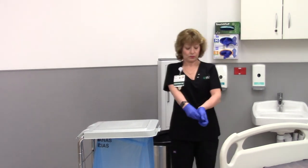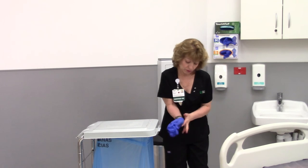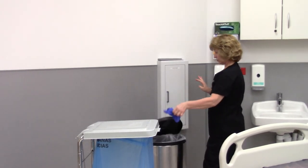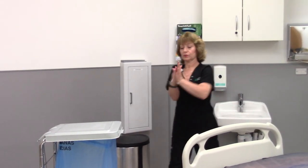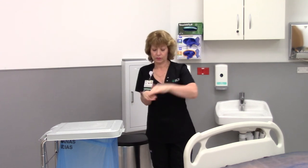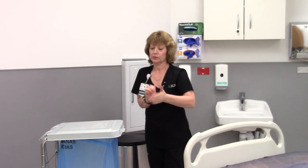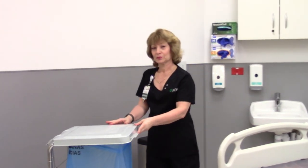Remove soiled gloves and don a clean pair of gloves. Perform hand hygiene. Return the soiled linen cart to the cabinet located outside of the patient room.